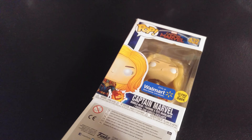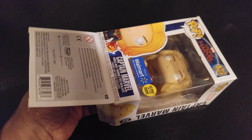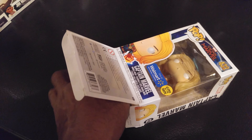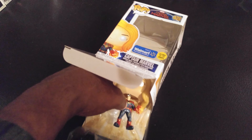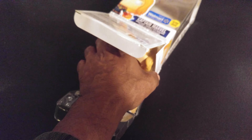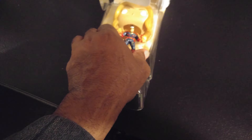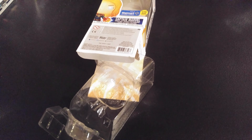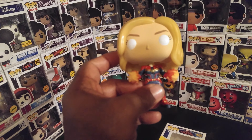Let's open this up and see what we get. Kind of hard to do with one hand. Open this up in the bottom like pop-top does. I still don't want to tear the box up even though it's been dinged up. The big ol' head — wobble wobble wobble wobble! It's pretty nice.